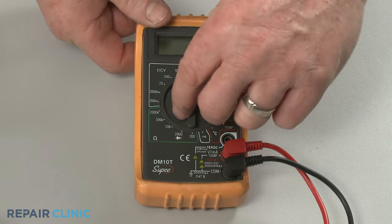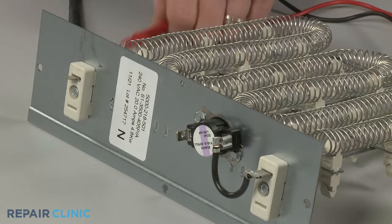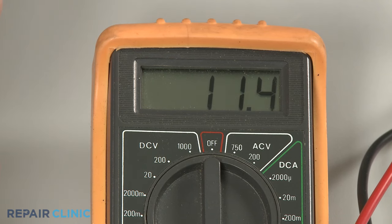Rotate the multimeter's range selection dial to the lowest setting for ohms of resistance. Now contact the black meter lead to one of the element's terminals and the red lead to the other terminal. The meter display should indicate between 10 and 20 ohms of resistance, confirming the element has continuity.